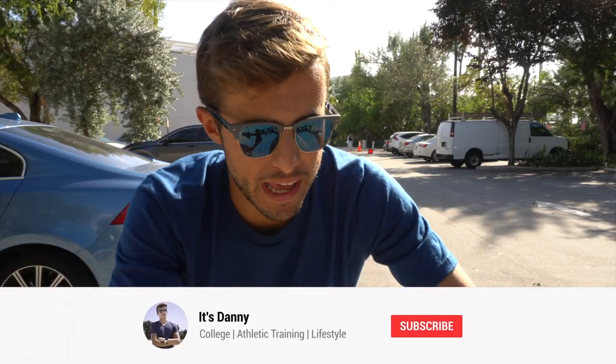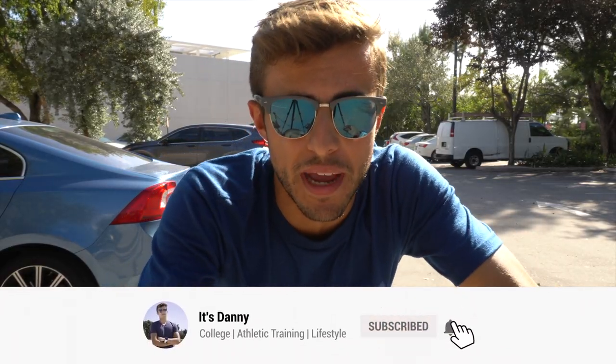In today's video I want to show you my new electric scooter and tell you guys why it might be the best electric scooter for college.